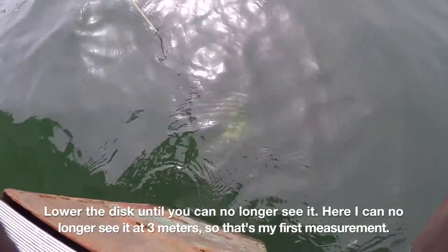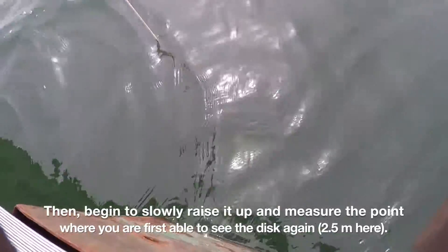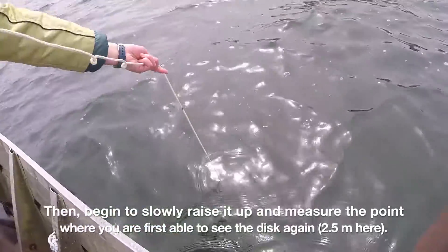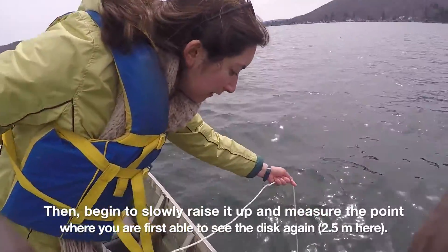Here I can no longer see it at 3 meters — so that's the first measurement. Then begin to slowly raise it up and measure the point where you're first able to see it again. Here it's 2.5 meters.